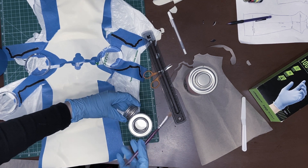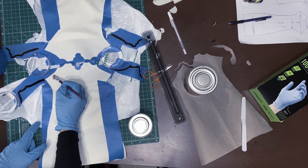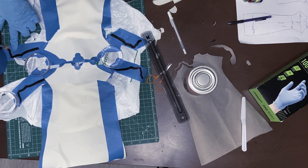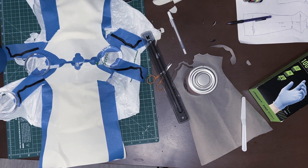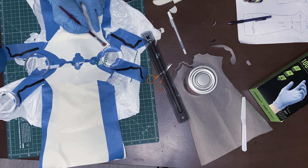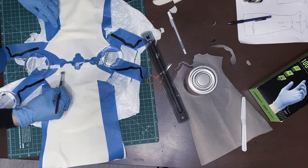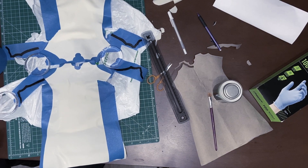I like to stiffen up the latex with masking tape before I clean it with solvent and add glue — this way the pieces don't curl and attach to themselves. I cleaned the back sides of the black pieces and the top of the gauntlet where I want to attach the design.